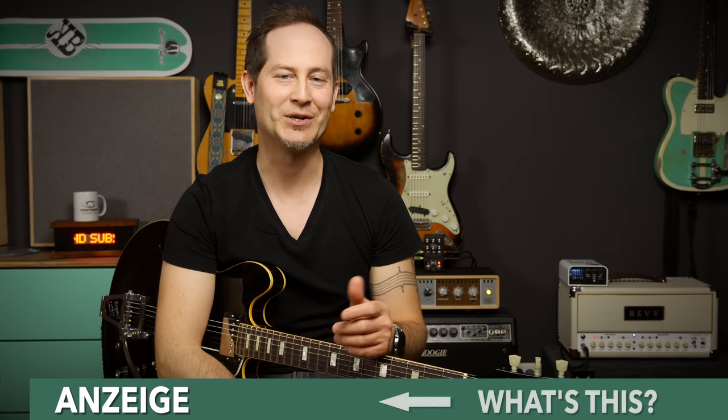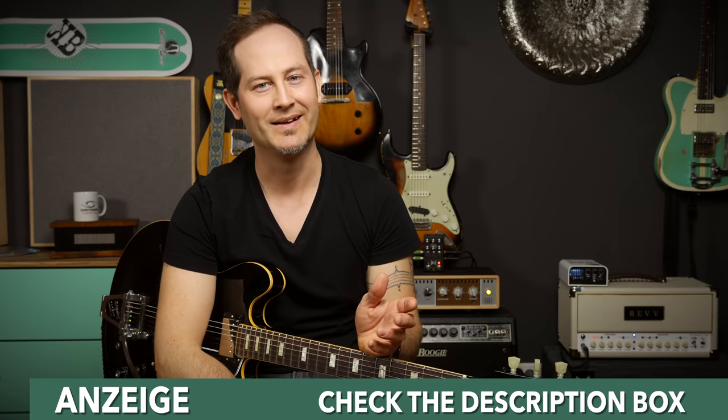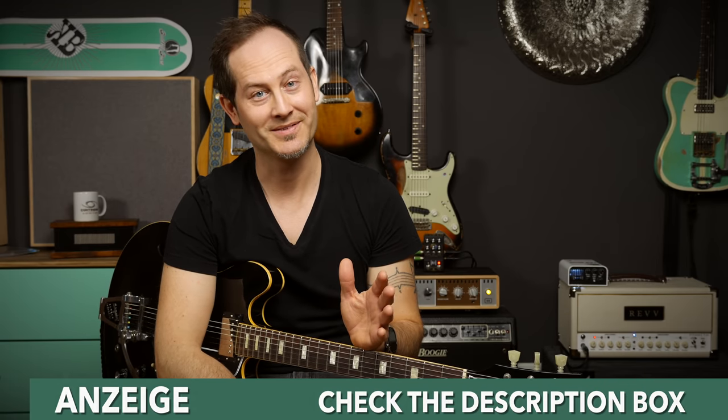Hey guys, my name is Chris Barocchi, welcome to Guitar Tweaks. Today we're not going to be tweaking — instead we'll talk about humbuckers. This is five important things everyone should know about humbuckers.